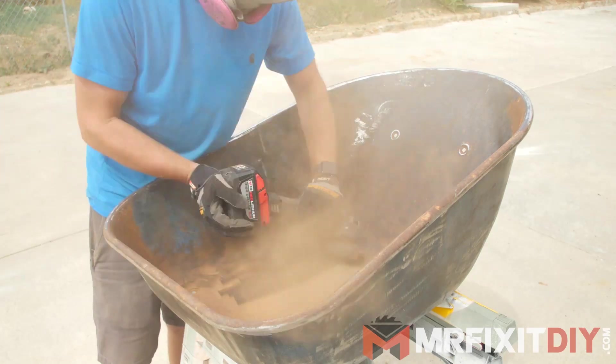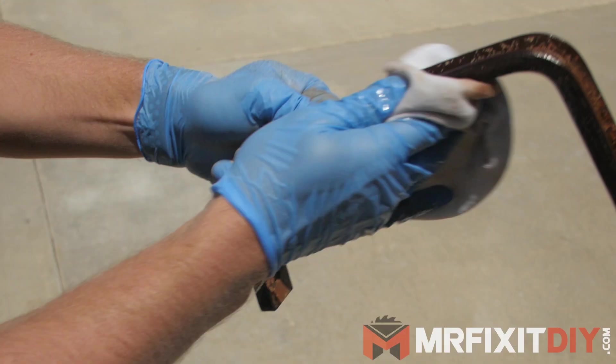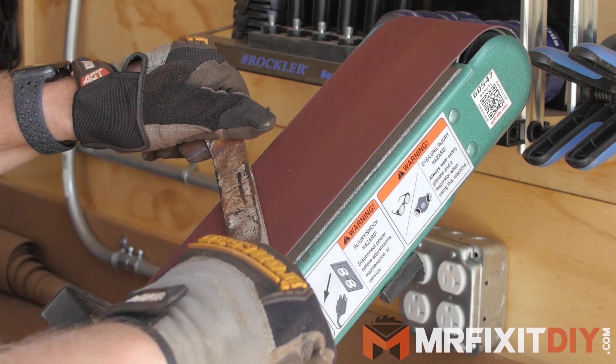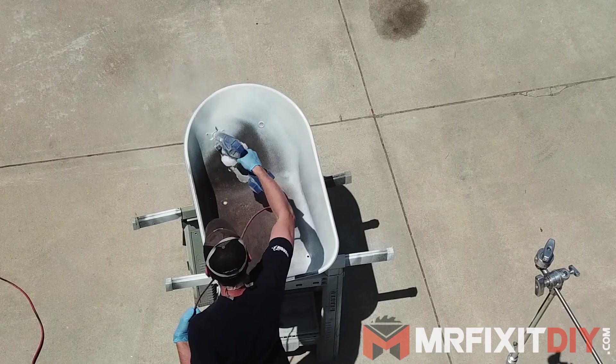Once I removed all the rust from the tub, I had to do the exact same thing on all the smaller hardware components, which ended up being not so bad. Finally, after a whole bunch of sanding and grinding, I had all the pieces brought back down to the bare metal for the most part and ready for primer.